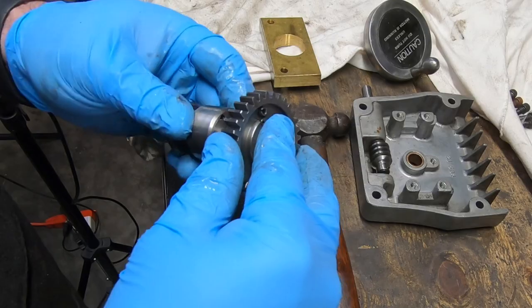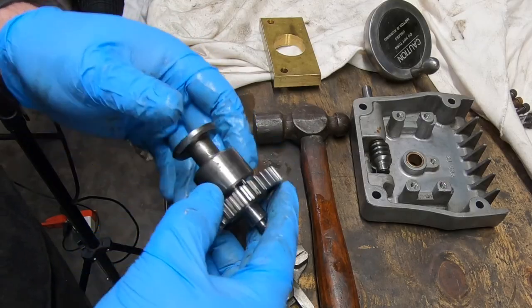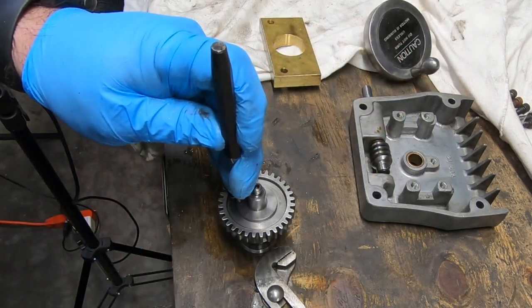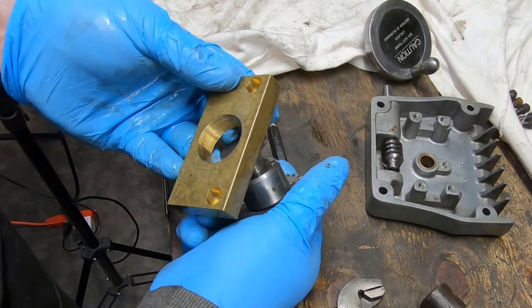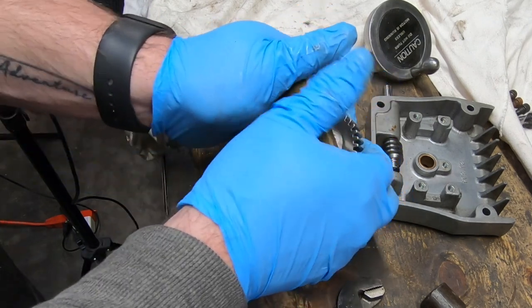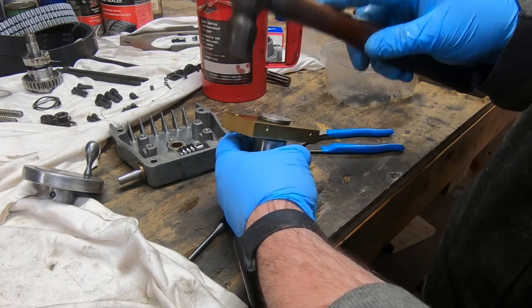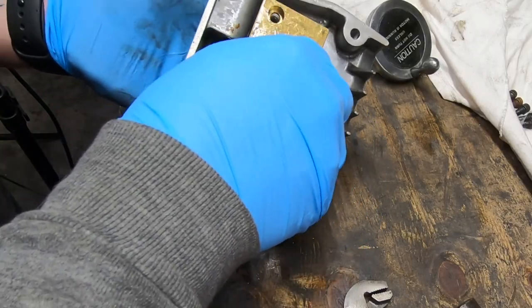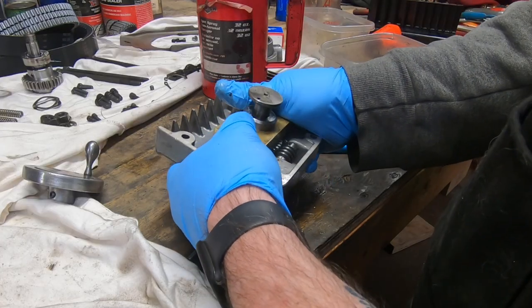This gear engages with the worm on the hand crank shaft, and that gear is pinned to the speed change drum with the roll pin - I left it in the gear when I disassembled it. The original bearing block was made of plastic, but it was recommended to replace it with one made out of brass. It was pretty cheap so I did.